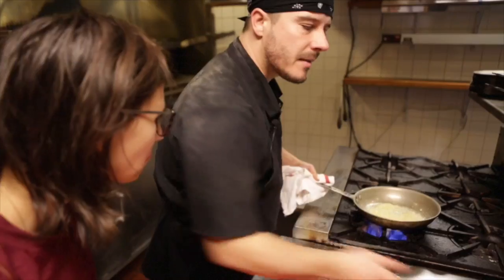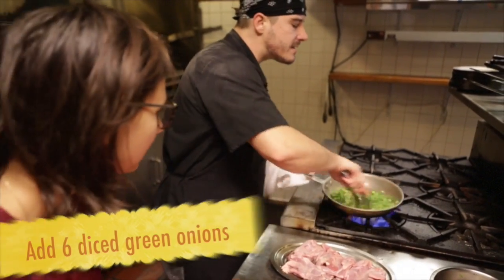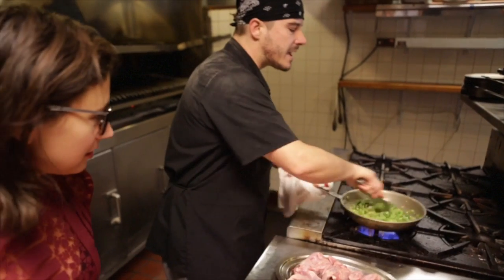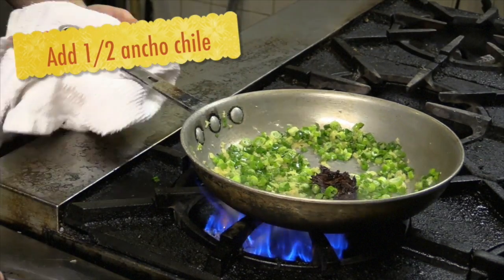The smell's already kind of coming loose, so you can go ahead and add that — those are our green onions. Most of the time we cook with green onions, we keep them real fresh — it's a different level of flavor. So now we just go ahead and throw our ancho chilis in there.